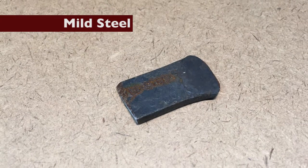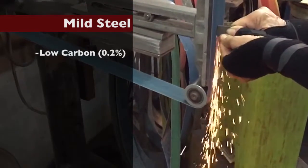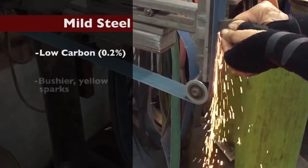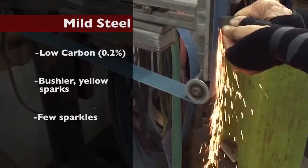Mild steel. Mild steel is low carbon, about 0.2 percent. Slightly bushier, more yellow sparks with a few sparkles at the end.